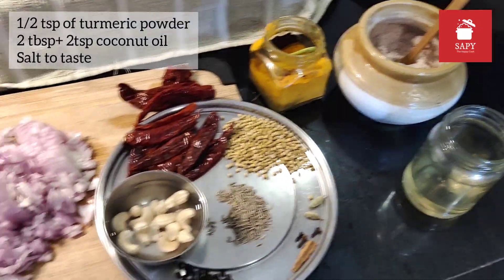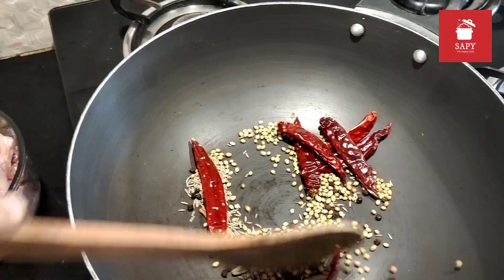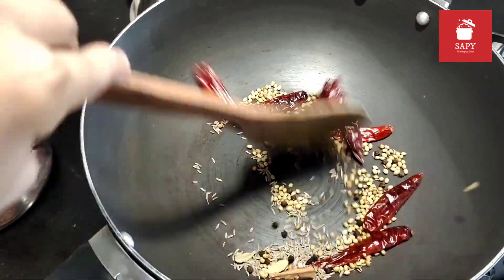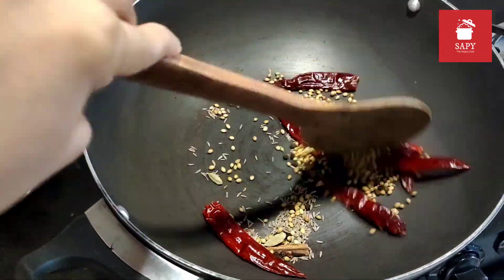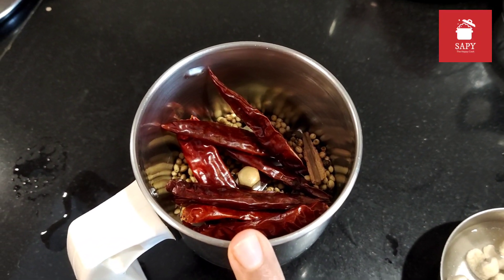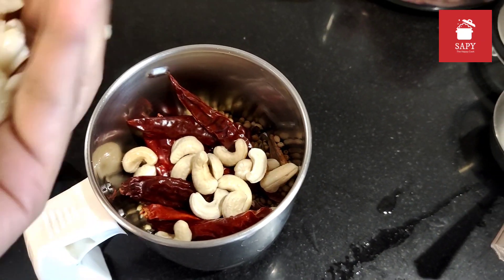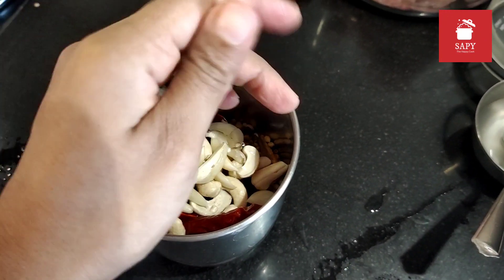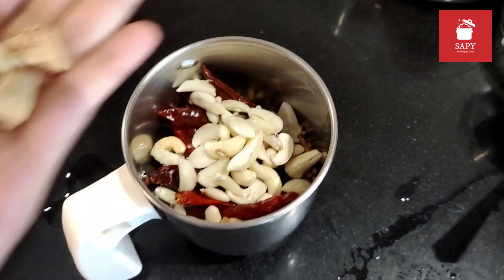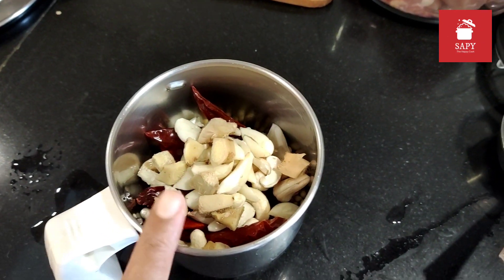Now let's move on to dry roasting the dry spices. I will roast them until they are fragrant, cool them down, and then transfer them to a mixer grinder. Blend them along with the cashews, garlic, and ginger to a fine smooth paste.